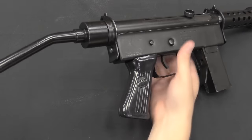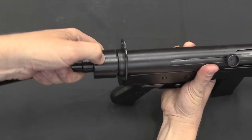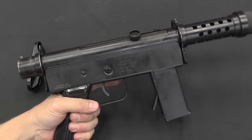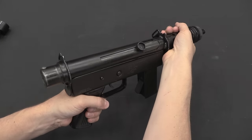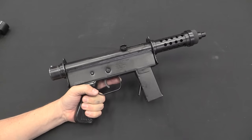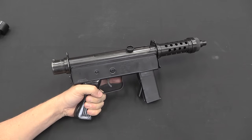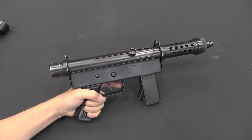Disassembly will start with the buttstock. We have a little spring-loaded detent here — push it in, rotate, and the stock comes off. This does leave a gun which can be fired in a two-handed grip very easily, if that's what you want to do. I will point out these were actually adopted by both the Brazilian Army and a number of Brazilian state and local police forces, so they did see official government use.